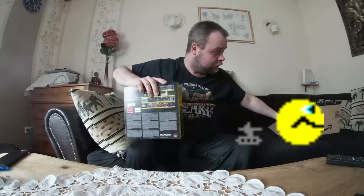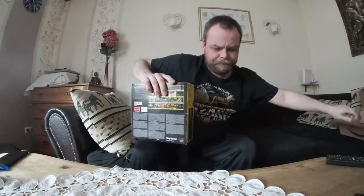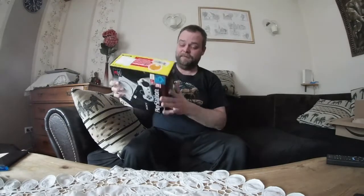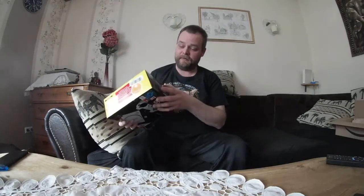Ihr wundert euch vielleicht über den Karton. Wir kommen hier von Amazon Resell. 20 Euro. Ja, fantastisch, oder? Mit dem Karton ist alles noch zu.